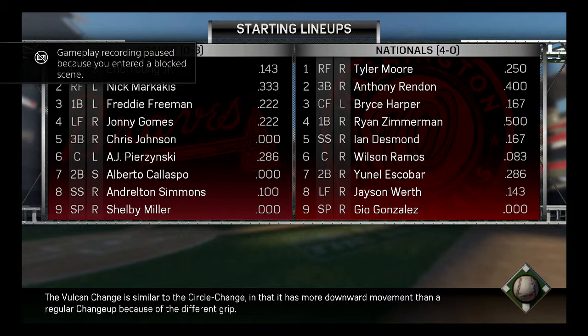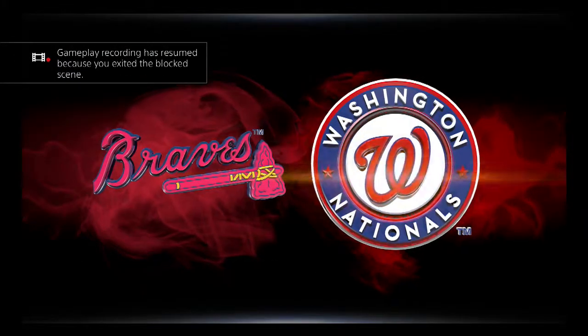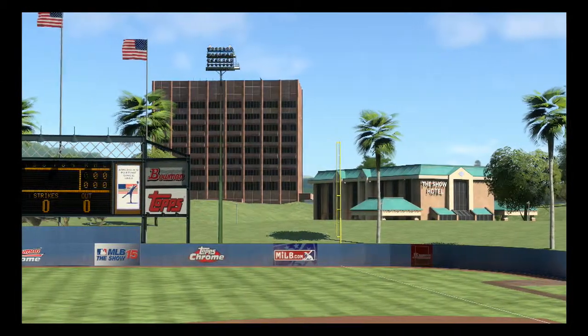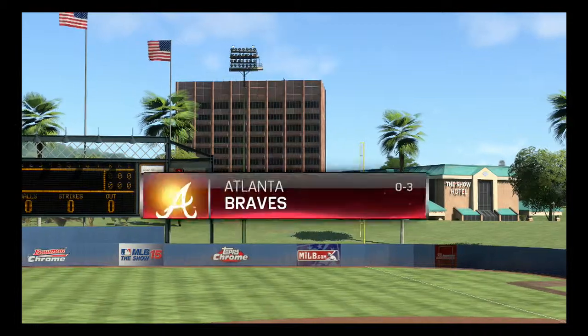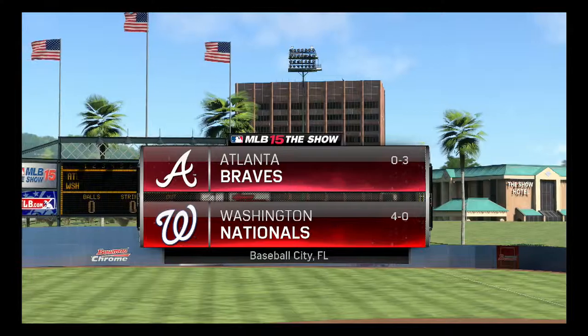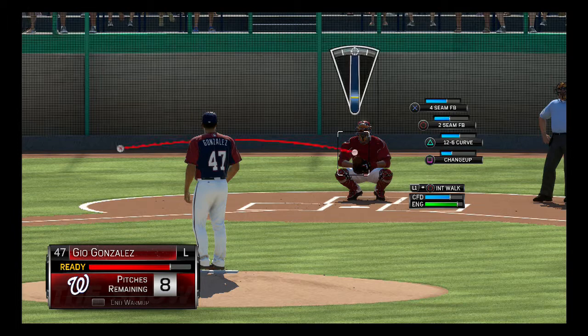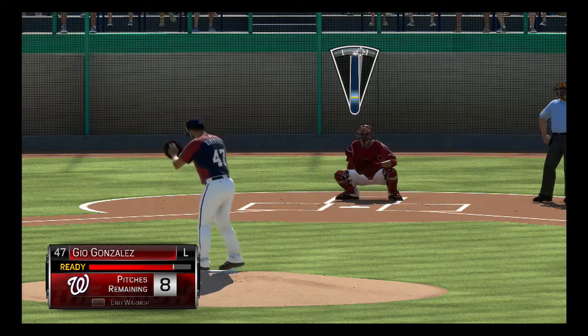Alright guys, we're back with some more MLB The Show 15. This is a kind of weird place to start, but just because these videos are going to be a little bit long, I want to go ahead and start from right here with starting lineups. We're going against the Braves in this spring training game. We're 4-0, so we're going to try to get 5-0. They're 0-3 as well, so that's good news for us. We'll be skipping the cutscenes.